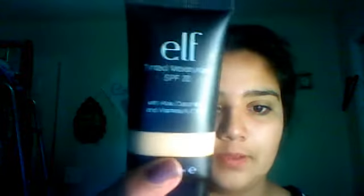So next, what I'm going to do is apply tinted moisturizer, which is the Elf Tinted Moisturizer with SPF 20. I'm packing on the SPF, which is really good for my skin. This is in the color Porcelain. It's a little bit too dark for me, just a little bit, but pretty much you can handle it.